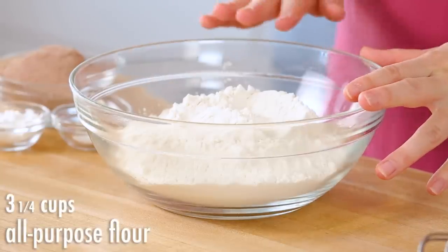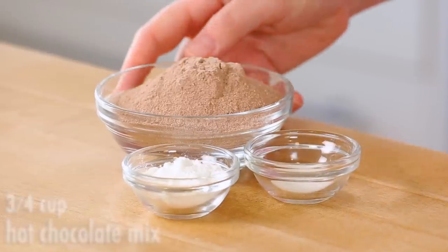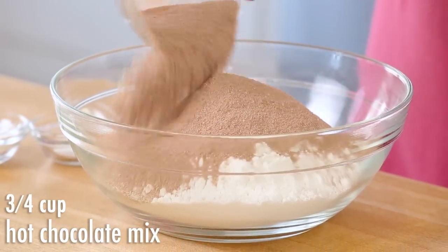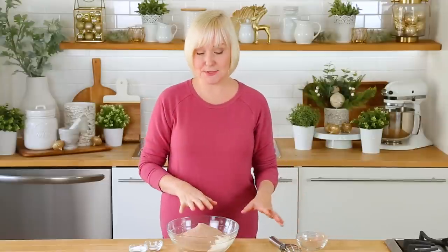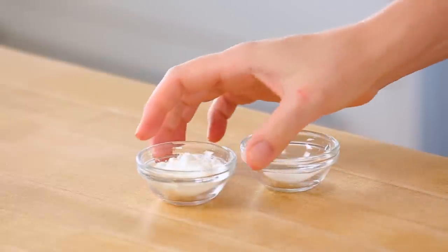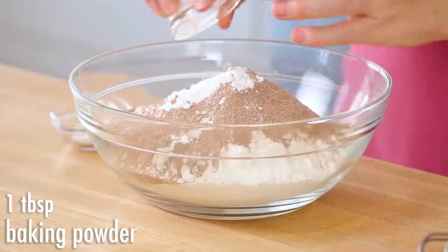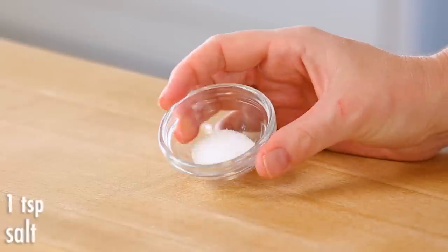I've got some all-purpose flour and to that I'm going to be adding some hot chocolate powder — the kind that you buy in a tin or in the little packets. I'm using three quarters of a cup here so you get that really beautiful hot chocolatey flavor. I've also got some baking powder headed in here, and we want these cookies to have lots of nice lift, and a little bit of salt.